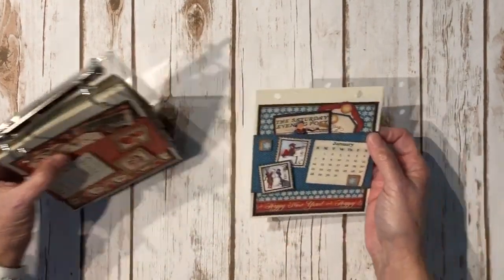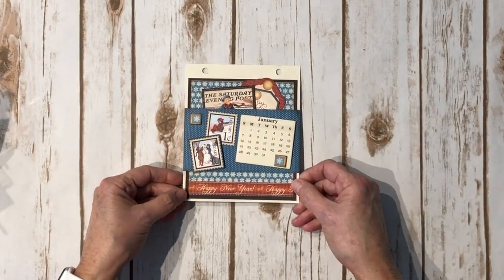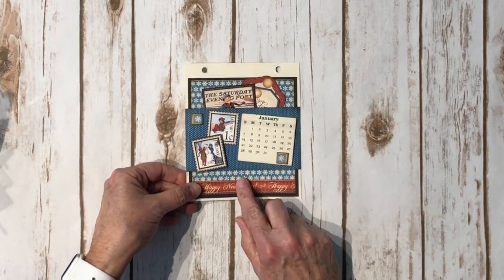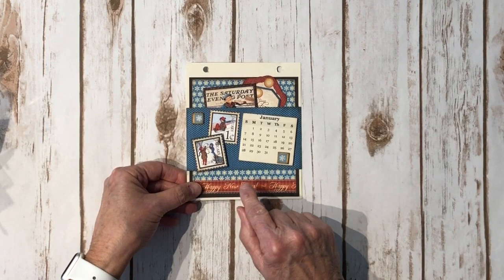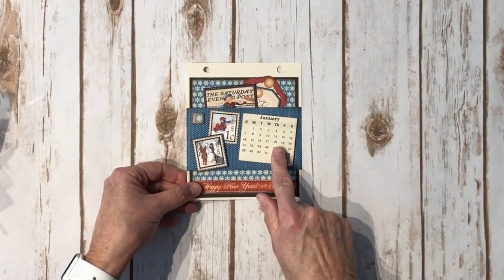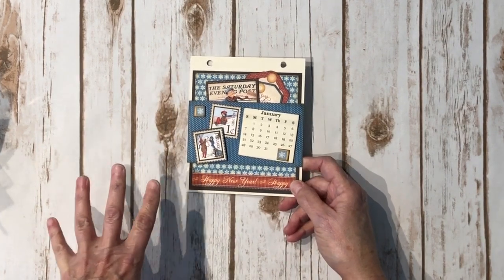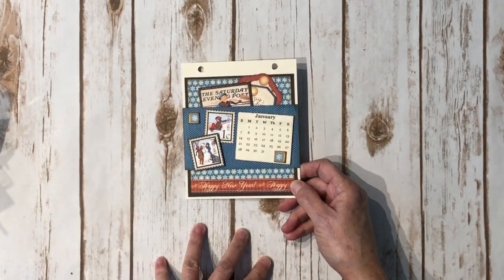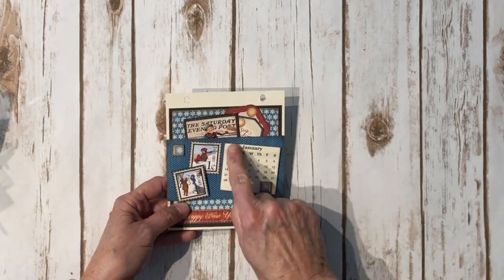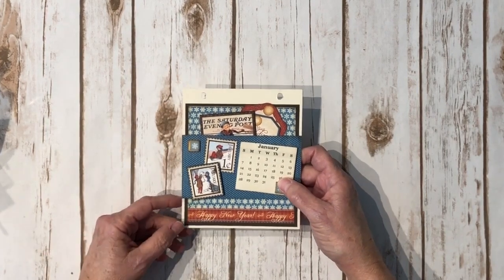All of the pages are designed exactly the same. On the front I used some solid cardstock and then layered some of the coordinating design paper — I only used the sheet that coordinated with that month. I also used some of the chipboard elements that came with the collection. When you buy the Deluxe Collector's Edition you get a chipboard sheet and a sticker sheet. I didn't use any of the stickers, only some of the chipboard elements. The calendar itself is a free download — just Google 'free calendar downloads' and you can find all kinds of them.